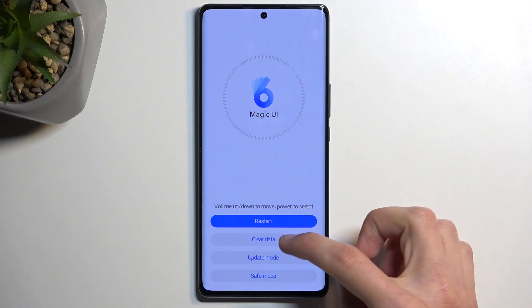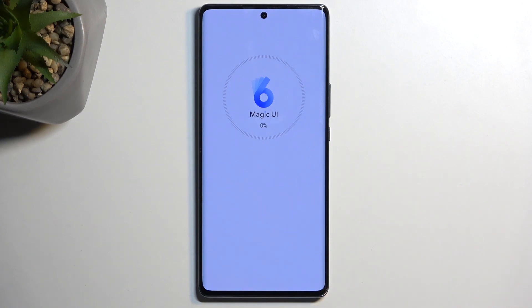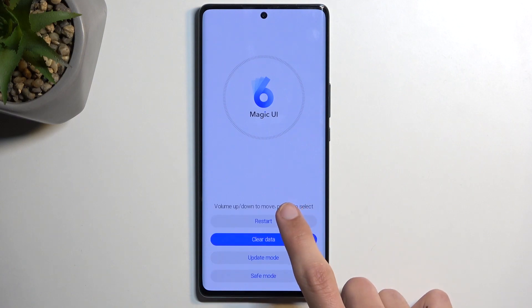From here you can select clear data and then wipe cache partition. From here we're going to select back and restart.